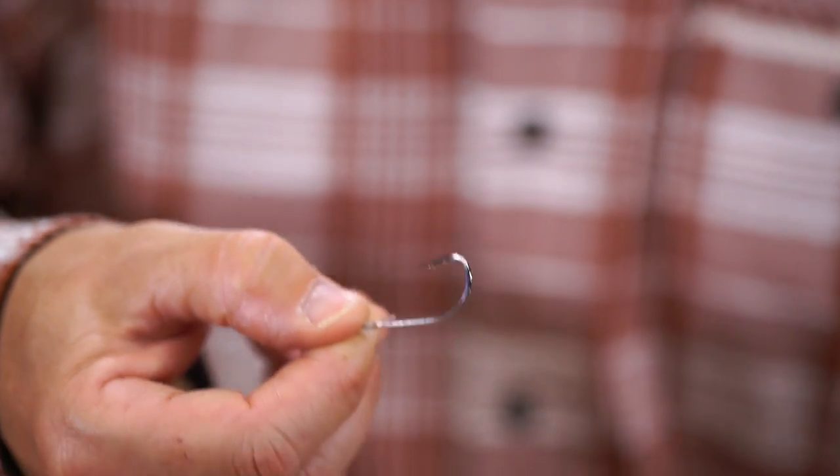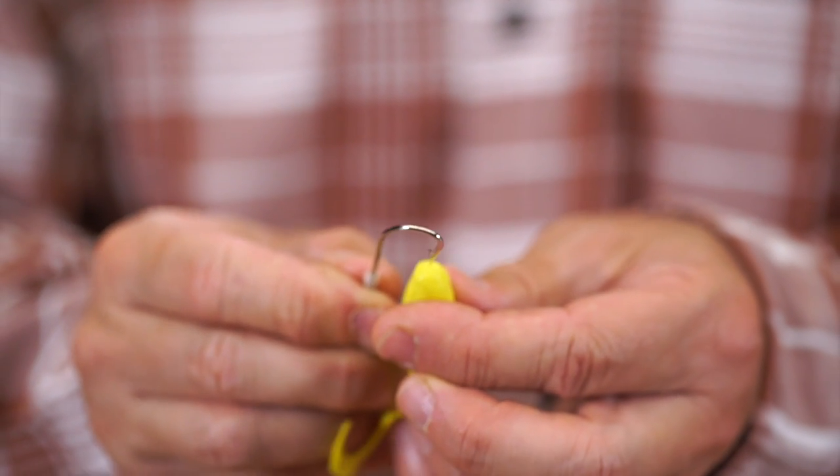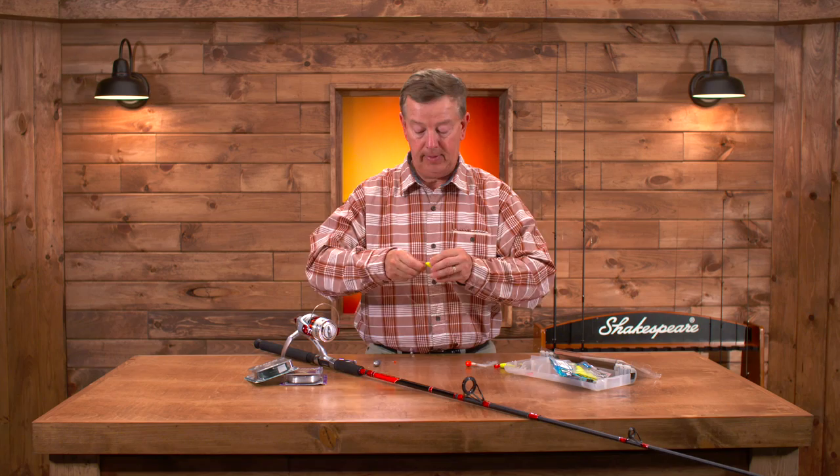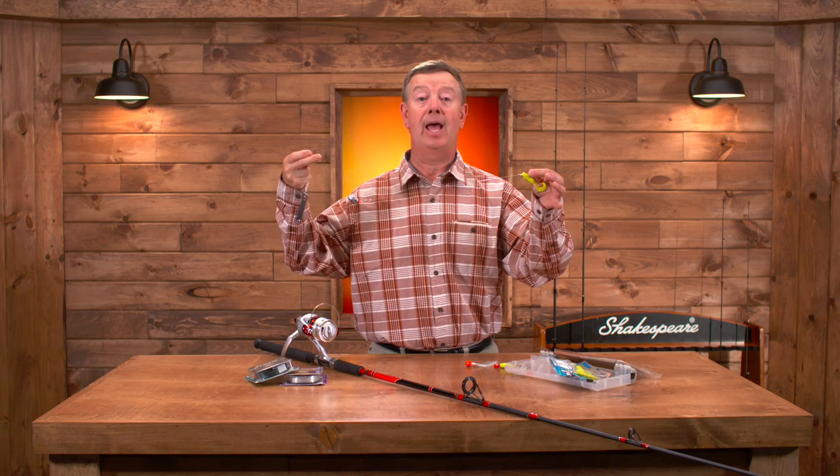We do the exact same thing. We take a four inch gulp swimming mullet, put the hook right through the nose of the bait, pull it out the back just like so, and now your entire rig is set up to look just like that.